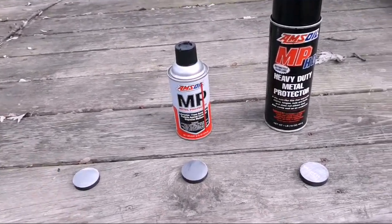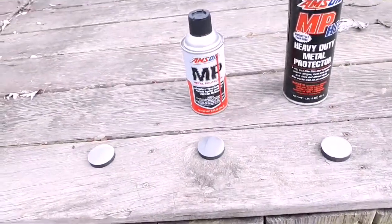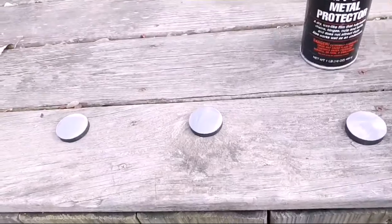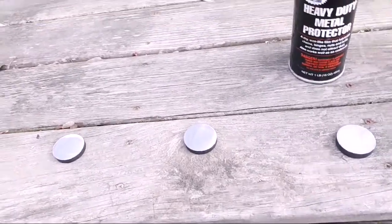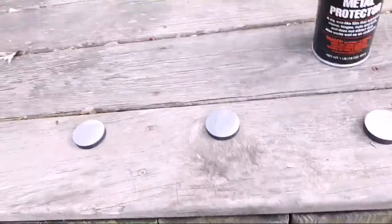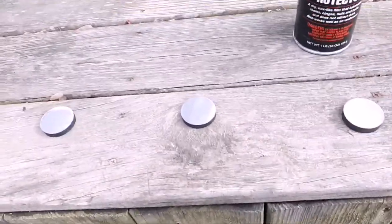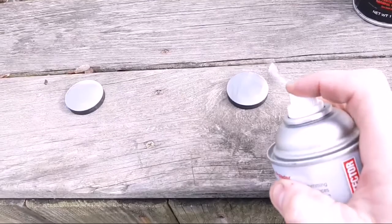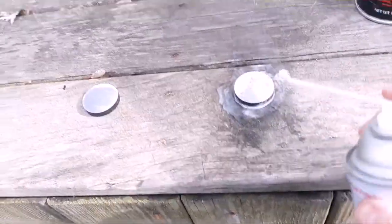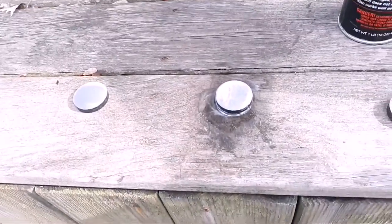Today we have a new idea of actually doing an experiment. We're going to try the MP on one of these steel slugs. The very first one is not going to have anything on it, and we'll spray it down.